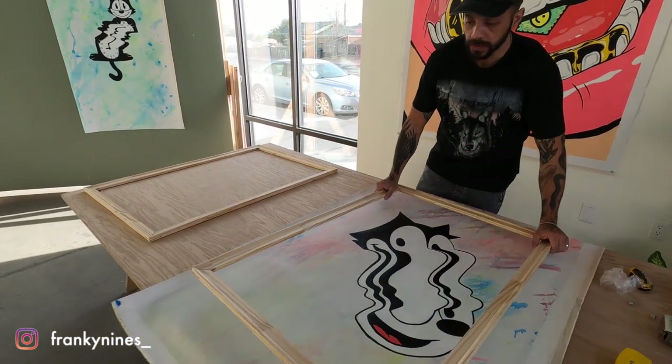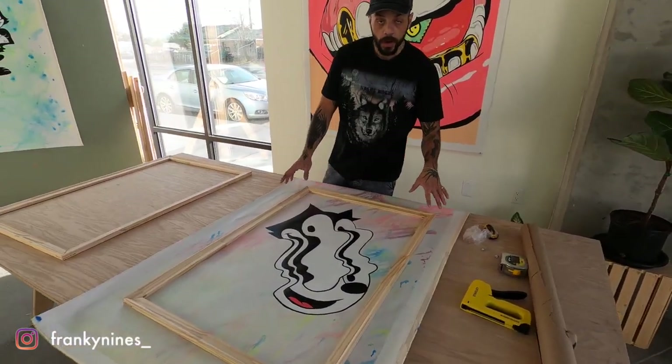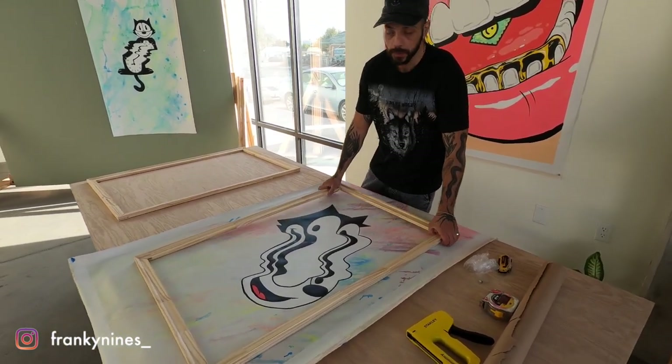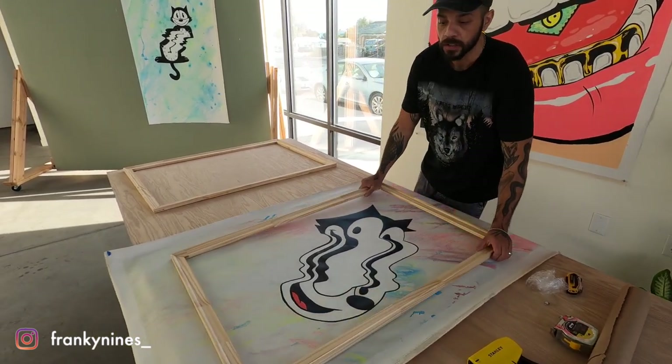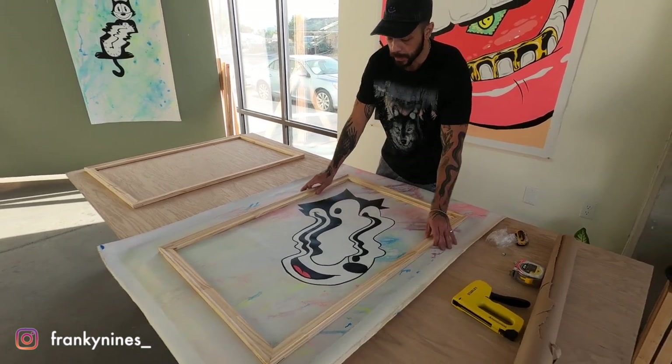Now what we want to do is lay our bars on top of the painting. This is so we can figure out where we're going to wrap around and how much we're going to need to crop. Also, if we guess from the back, we might accidentally crop off the art. So this helps us line up and center where we want the main painting to be.